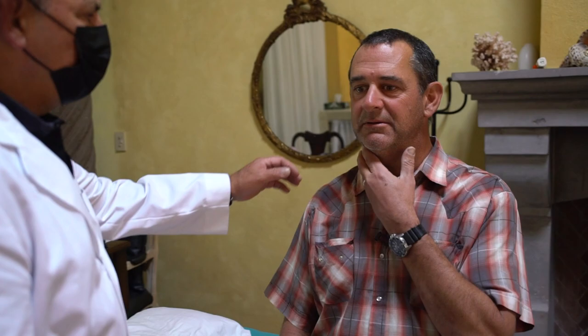Much better. The scar looks perfect — it's nice and clean. You don't have any signs of infection? You haven't had fever? No. Not headache? No.